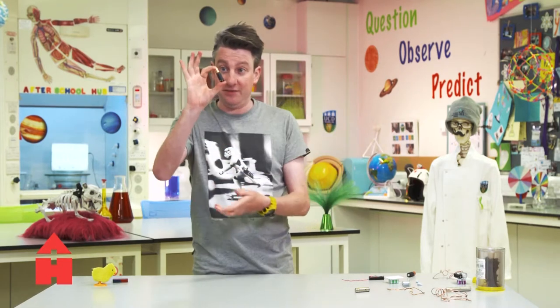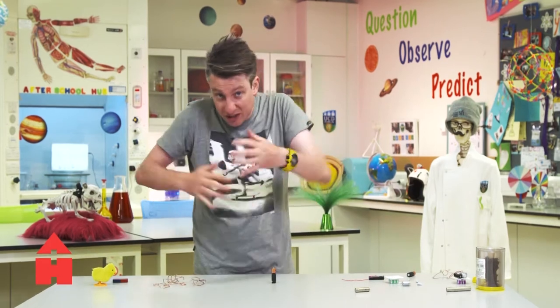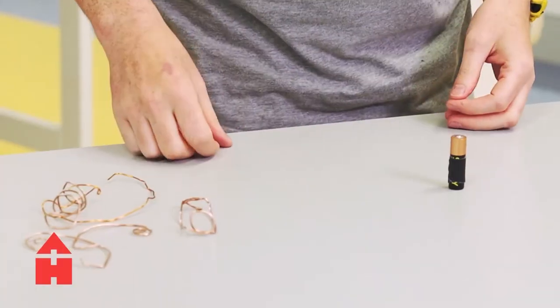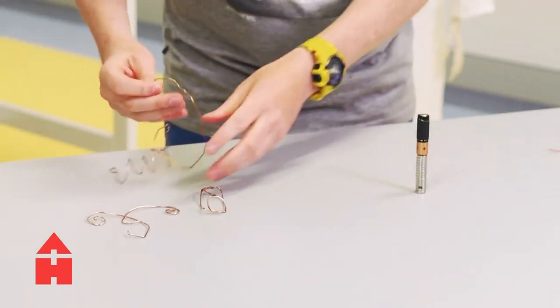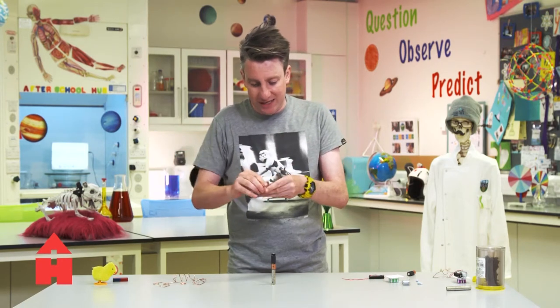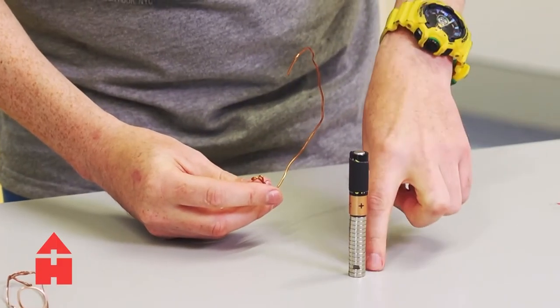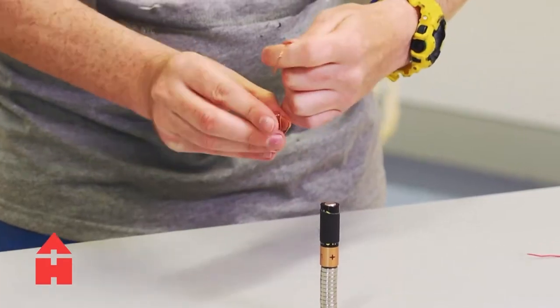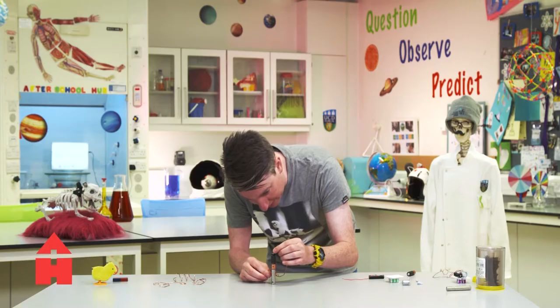So with a normal battery here, I'm going to take some copper wire — copper is a metal that's really good at conducting, or sending and transmitting, electricity along it — and I have some magnets. I'm going to put the magnets and the battery together, and by taking a copper wire and bending it into a shape that connects the negative at the top to the positive at the bottom via the magnets, we should be able to create a little magnetic field, and that push should spin this around.